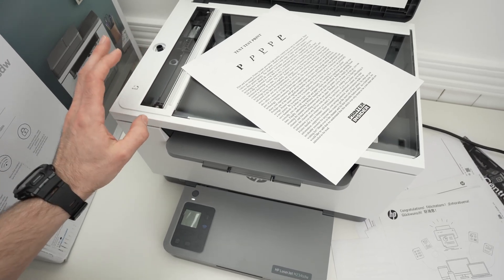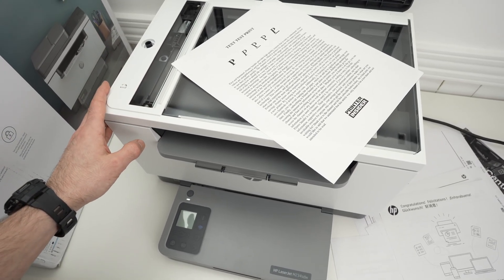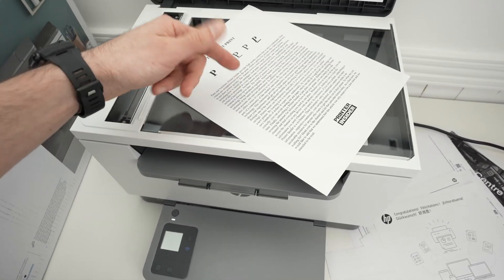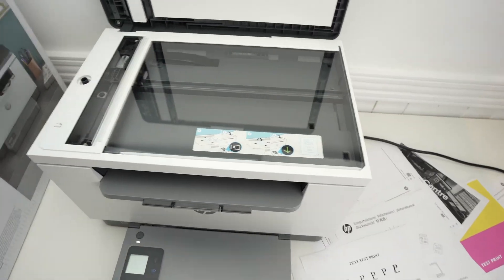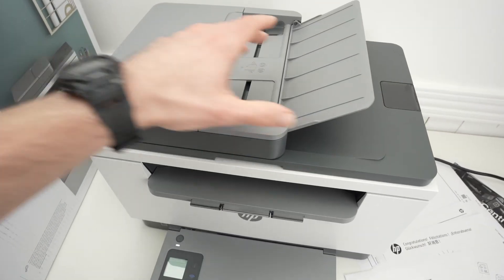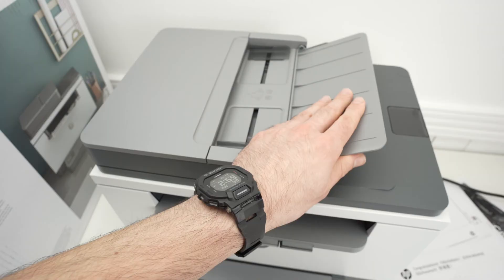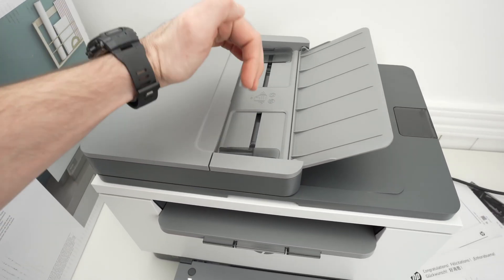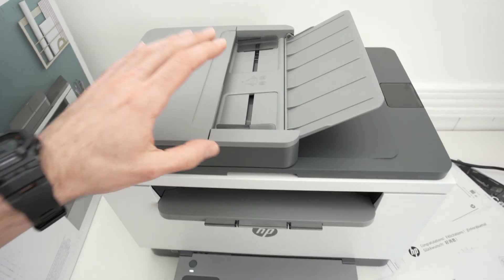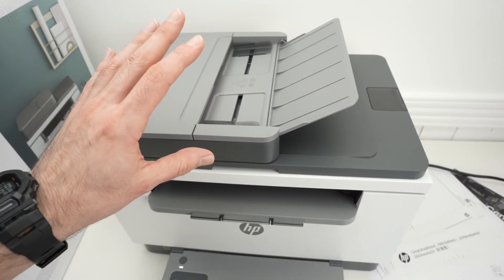In this video I'll show you how to use the scanner of your HP MFP M234SDW. This printer has two scanners: one is the scanner glass, and the other one is on the top, which is an automatic document feeder where you can input multiple pages and the scanner will scan them automatically. I'll show you how both of these work.